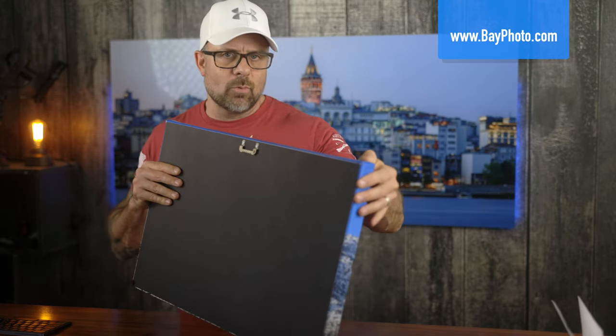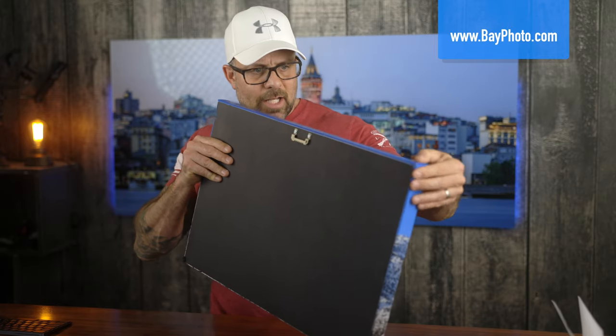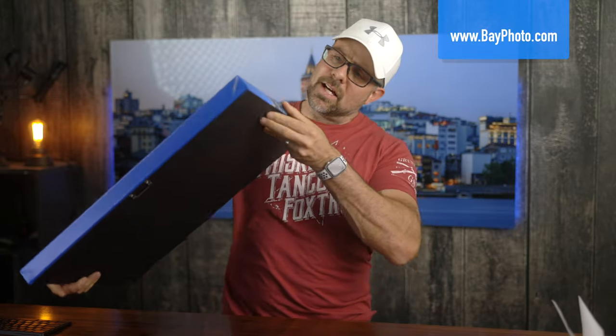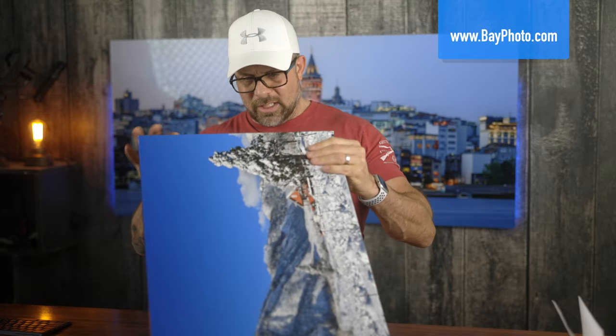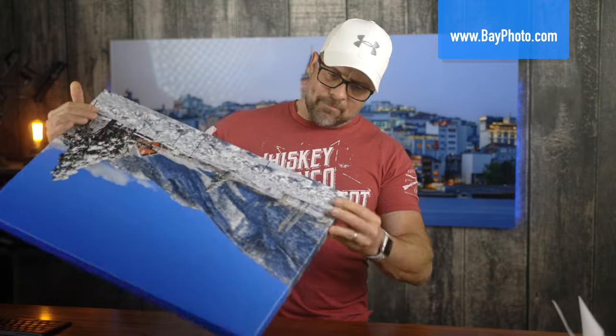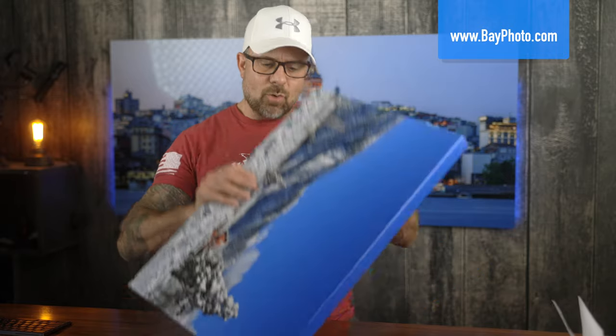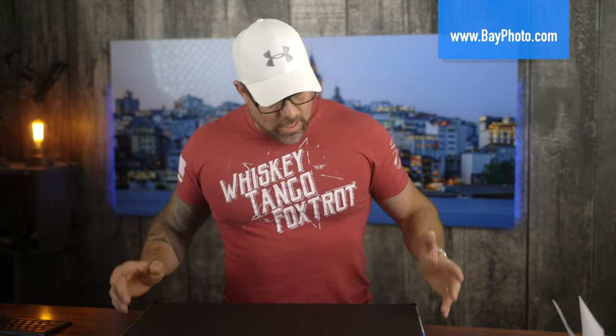Looking at the edges, they look really good. The canvas has a nice backing on it. However, the canvas seems just a tad bit loose on the top — as if it could have been stretched just a little bit tighter. It's not as loose as some of the others we've seen, but it's also not as tight. You want a good tight canvas because that's going to ensure it looks amazing over the years.